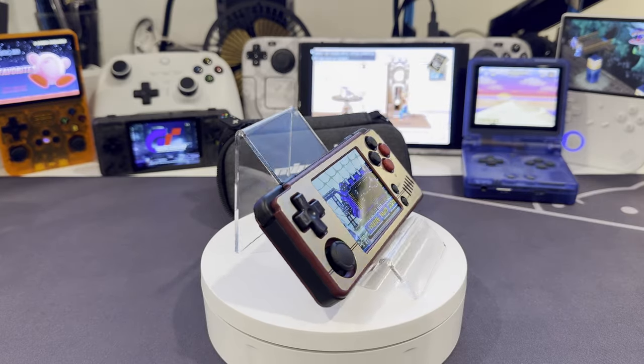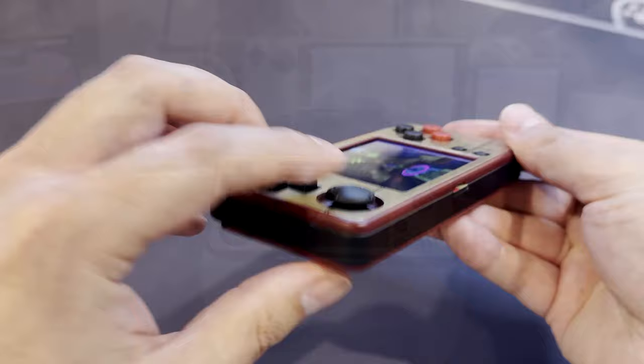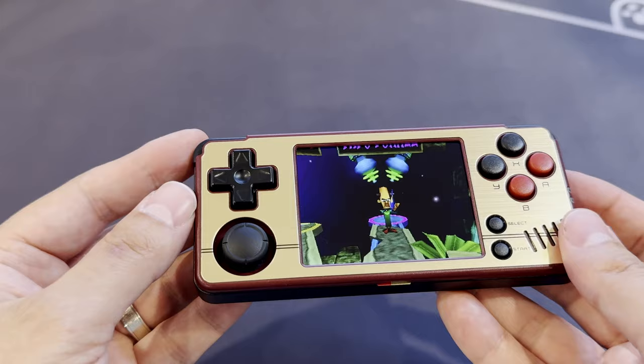Getting into the button feel — they feel great, and they are a decent size for this thing's form factor. I love the fact that the thumbstick — yes, it has a thumbstick — is nice and recessed. Should you be of the pocketeering persuasion, this thing should slide in nice and easy.